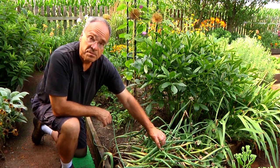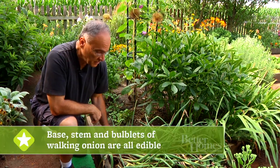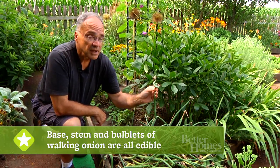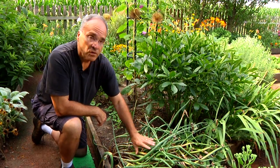What you can do with this plant — it has a very strong onion flavor, but you can eat the base, you can eat the stem, and you can even eat these little bulblets. If you like a hot onion, this is for you. It's also a beautiful ornamental.